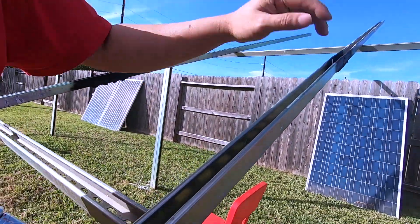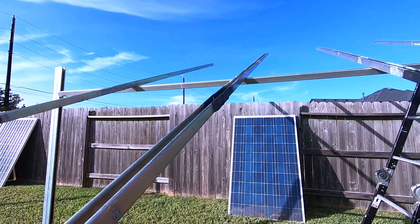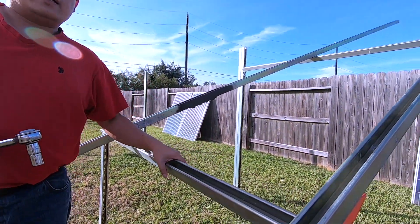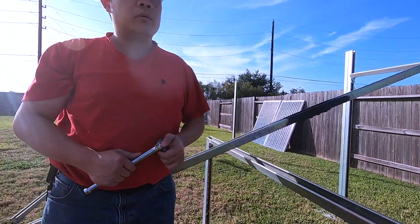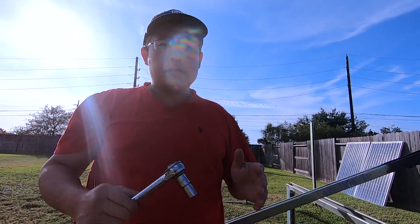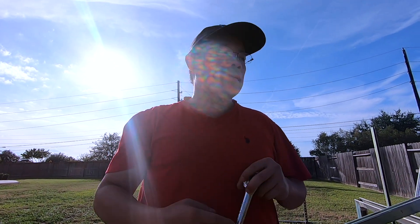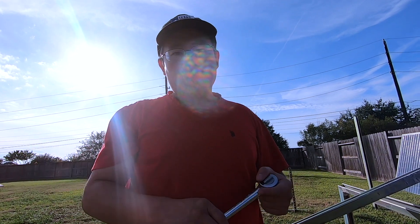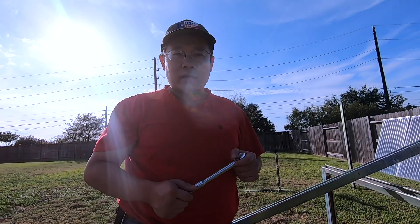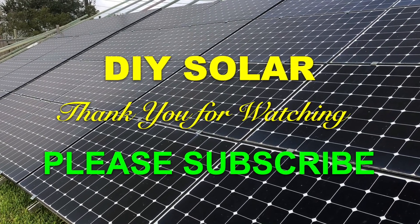I'm not going to show the third connection on video because it's pretty much the same process, except I'll be on a ladder. This is part of my solar panel series — I've chopped it up into components. If you want to see the whole series, subscribe to my channel. Eventually all the videos in the series will cover the entire process of building your own solar panel rack using uni strut, which is the cheapest way to go in my opinion. Thank you for watching — please hit the like button and subscribe to my channel to see more DIY videos like these.